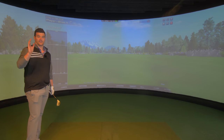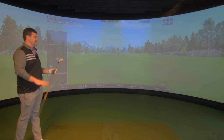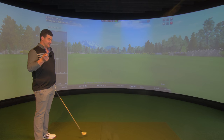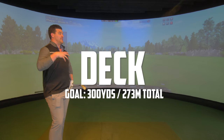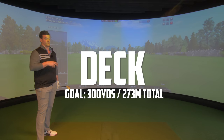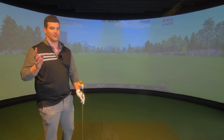Jeremy set us the target of 300 yards carry — 272 metres on the fly. I think the only chance we've got of doing this is from a tee. But for ultimate bragging rights, I'm going to give it a go from the deck first. The challenge with the deck is: can we get 300 total? That would then set me up for the carry with the tee.